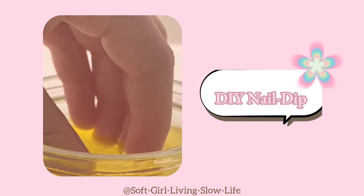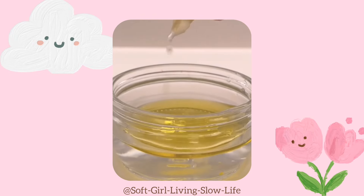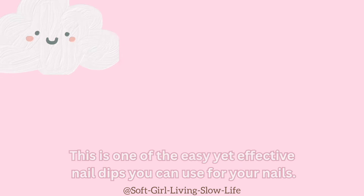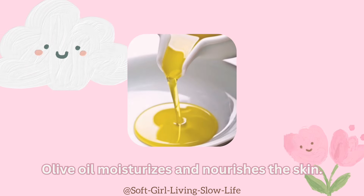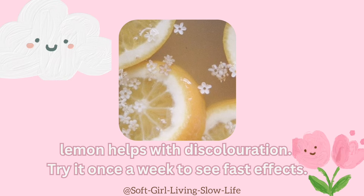Next, an effective and easy home remedy for nail dip. First, take warm water in a bowl, add a few drops of olive oil and squeeze lemon in it. Lastly, soak the nails for 10 minutes. This is one of the easy yet effective nail dips you can use for your nails. Olive oil moisturizes and nourishes the skin. Lemon helps with discoloration. Try it once a week to see fast effects.